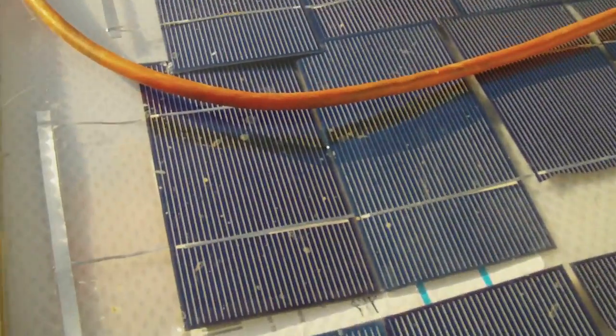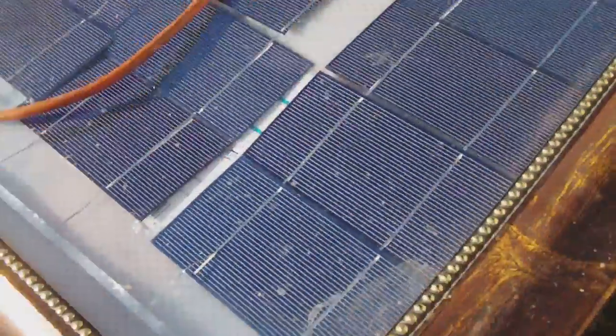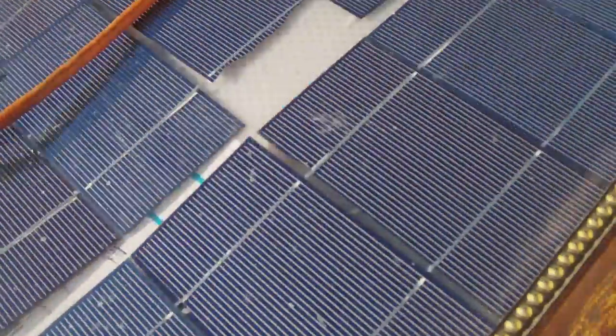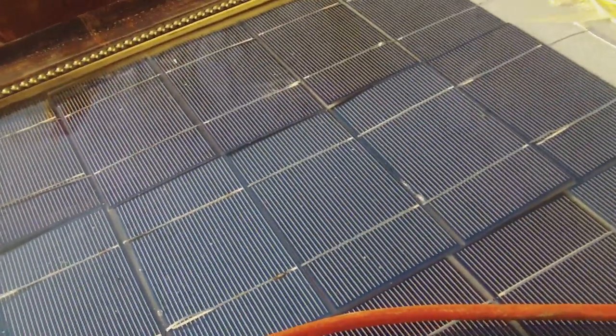And then the bus wires — you can see these, I connected them. This is actually the negative side here. It's supposed to be fine.